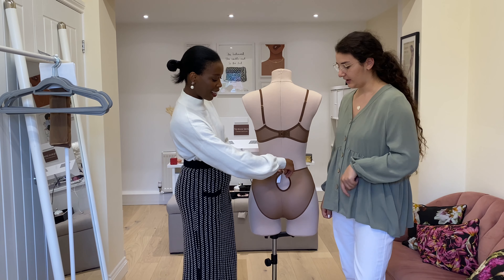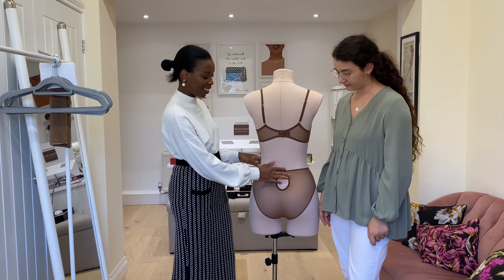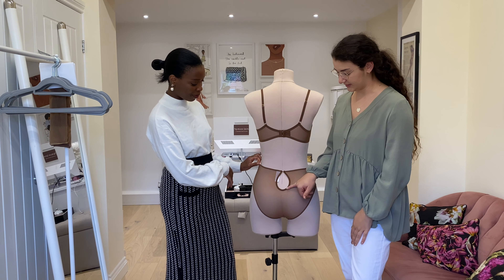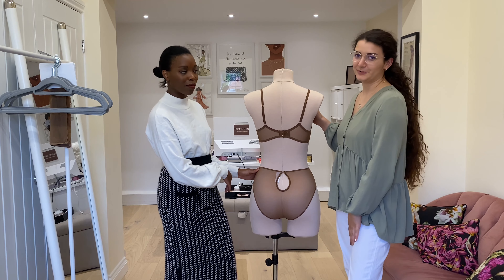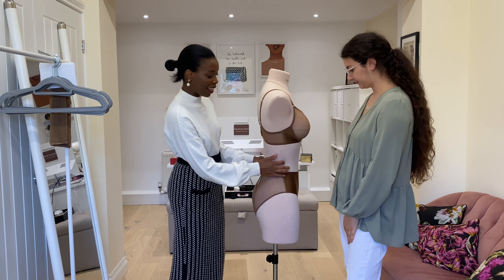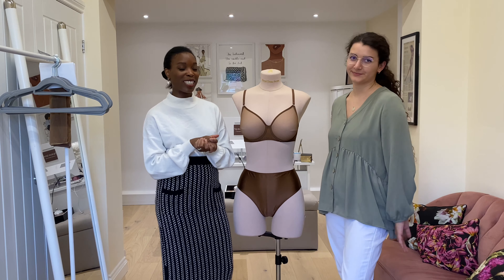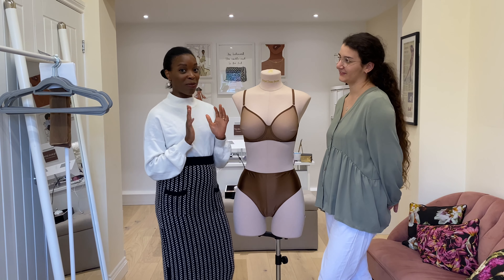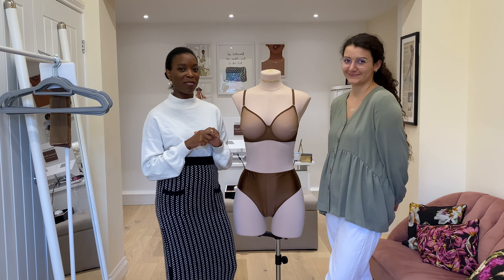Our high waist brief was a really fun piece to develop — and fun is a very positive spin — we had a few issues in terms of getting the satin in the front panel to sit really nice and flat when it's on the body, because you always want your stretch to be around the body so it's comfortable while wearing it. But with this particular garment, having a stretch mesh back panel meant we didn't really need stretch across the body in the front. So we changed the direction of the fabric of the front panel, which allowed the fabric to sit really nice and flat — allowing the satin to sit completely flat across your stomach.